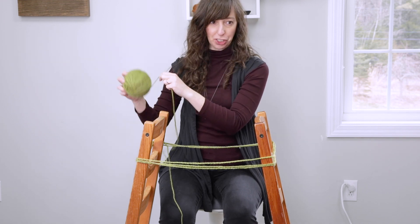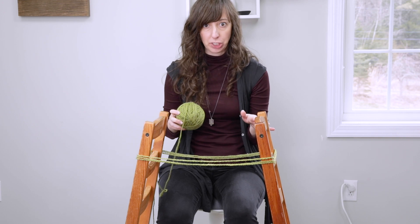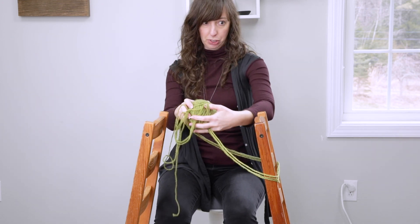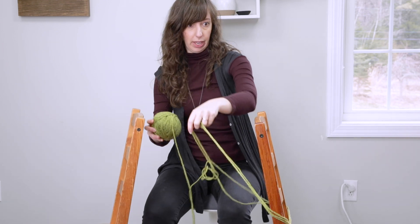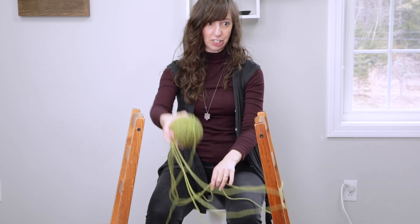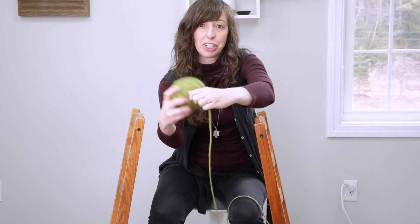Before I completely finish, I just wanted to show one more thing — if you only have one chair, you can totally do this with just one chair as well. I'm going to push this chair out of the way and you can just let the yarn drop and wind around that one chair back just like this. So that's another option in case you only have one backed chair. And as you can see, I have now hand wound this into a nice ball.